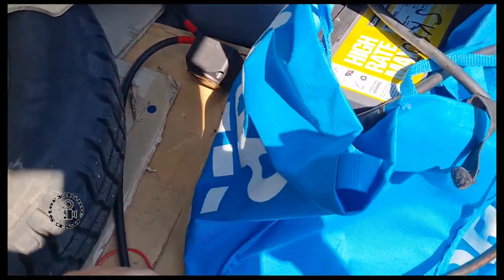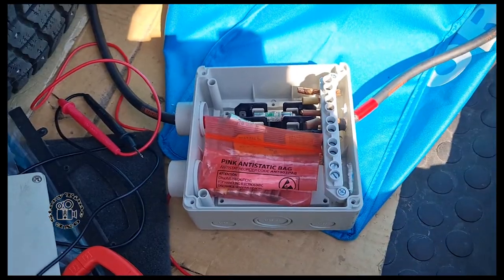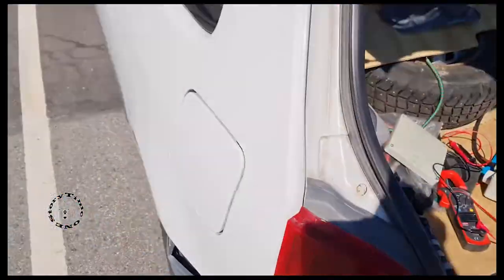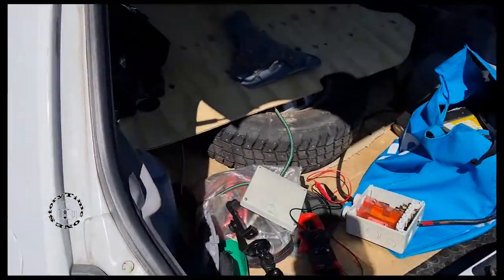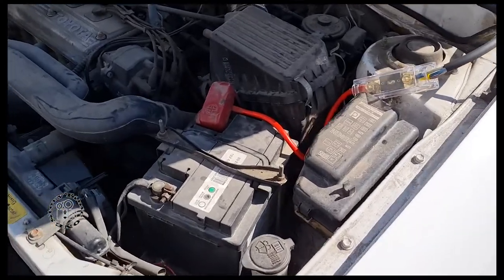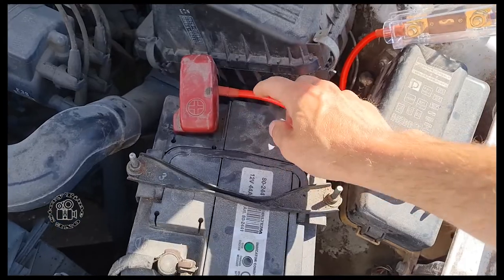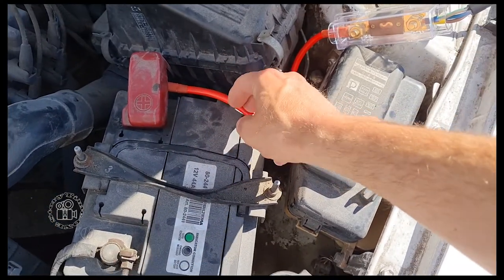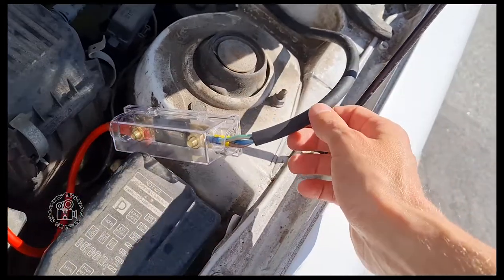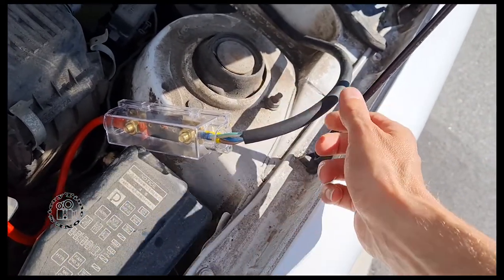I've got the extra battery here that I'm going to charge. It's an older type of battery, so it's possible to charge it like this. It's a Toyota Starlet - an older type. This is the installation: the main battery connected, with the plus cable going through an 80-amp fuse.